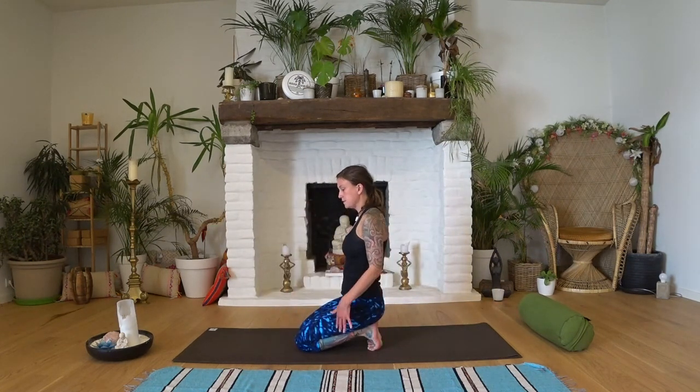We're going to come onto the knees — sitting in hero pose, so your bum's sitting on your heels. Just spend a moment here. Then we're going to come up onto the toes, so tuck your toes under and you're sitting on the heels again — getting a nice toe stretch. We don't stretch the toes out often enough, so it's going to feel a bit weird but good.